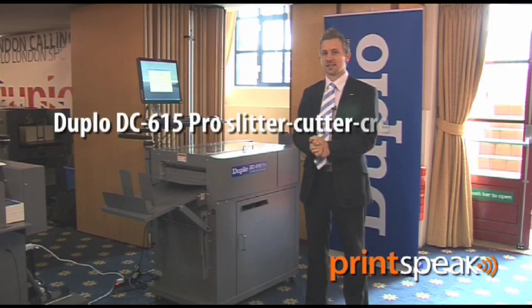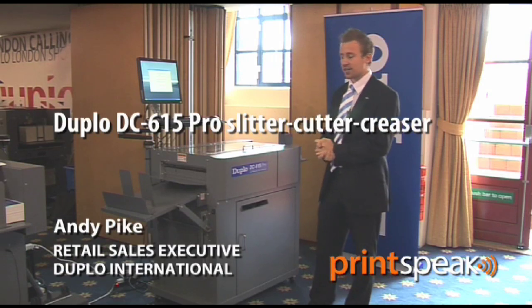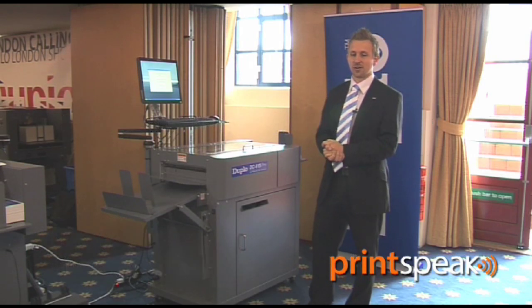Hi there, I'm Andy Pike, Retail Marketing Executive at GIPLO International, and today I'm here to tell you about the DC615 Pro Slitter Cutter Creaser.